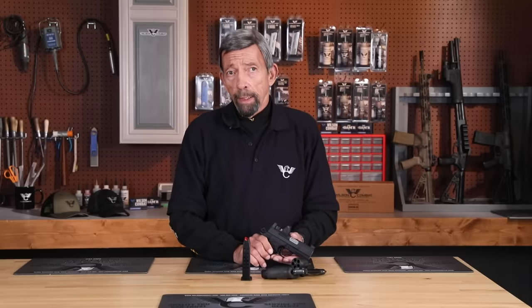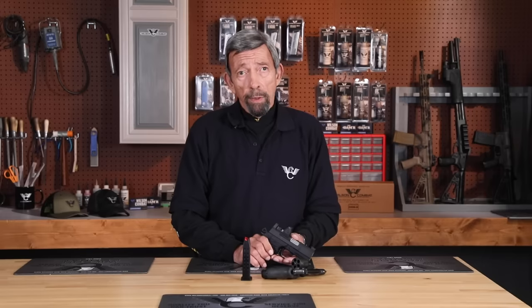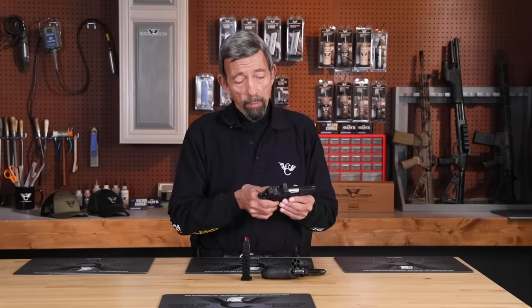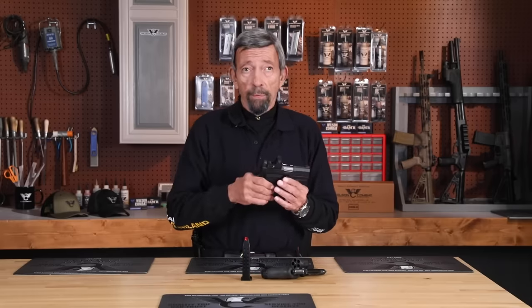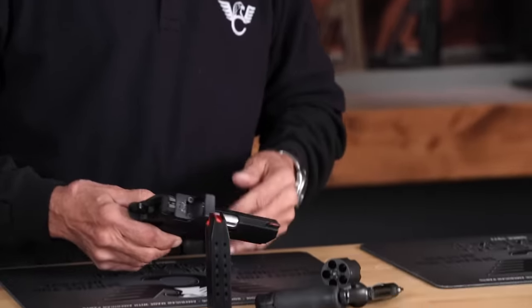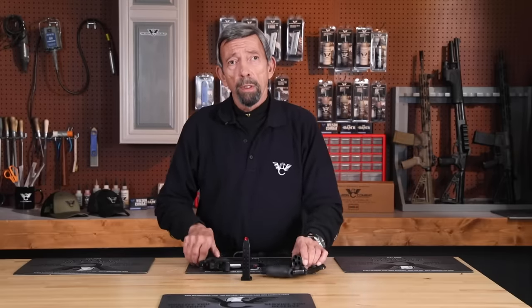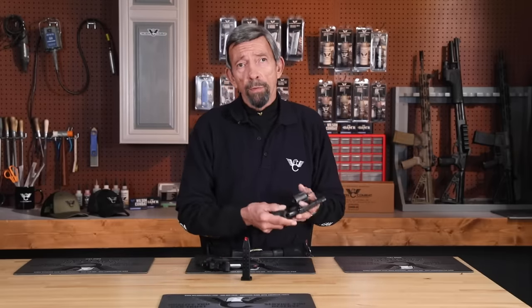With a modern service pistol that is drop safe, the wisest thing is to have a live round in the chamber. If you're new to the gun and concerned about an unintended discharge in the holster, carry the gun entirely unloaded for a week at home and constantly check it — make sure the trigger hasn't pulled itself, the hammer hasn't followed, you haven't heard a click that would have been a bang if the gun was loaded. Build your confidence. If that does not work, there's no reason not to get a revolver for self-defense.